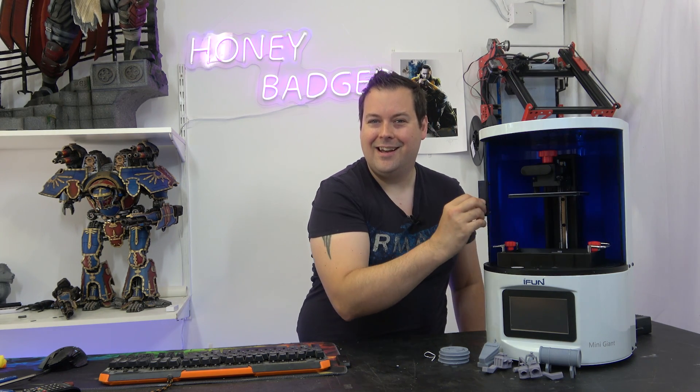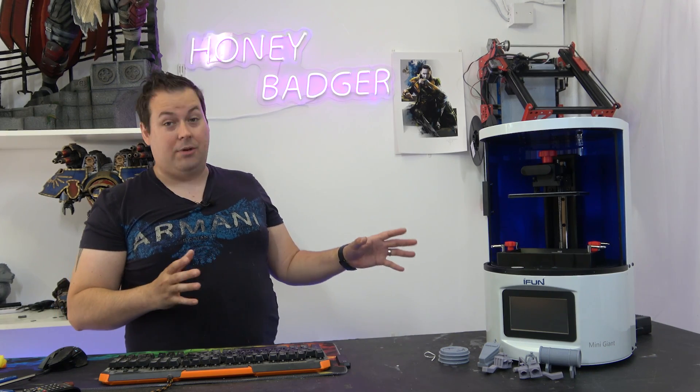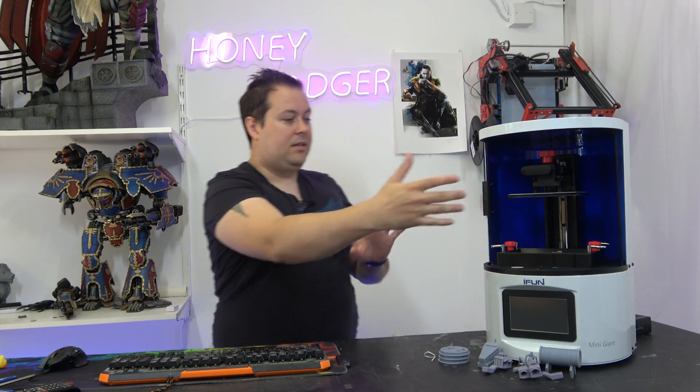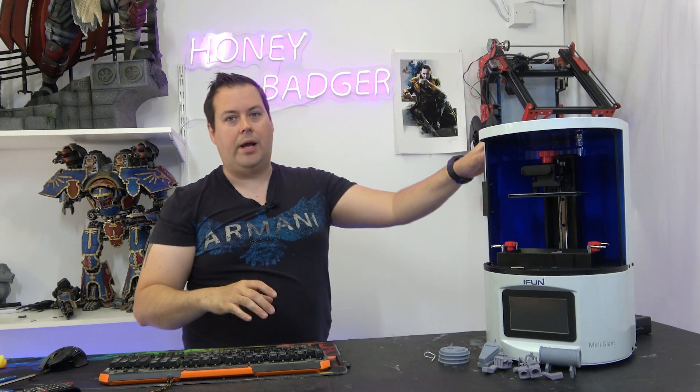A cool little feature is a little slidey door. The good thing with that is it allows you to keep everything all in one space. It means it's a very compact form factor — you haven't got a door that opens all the way or a hood that has to come all the way up.